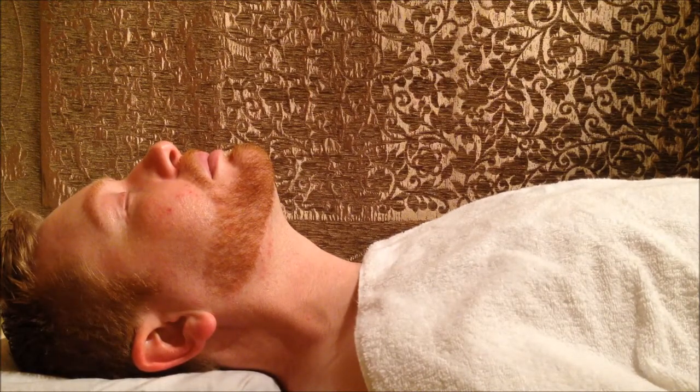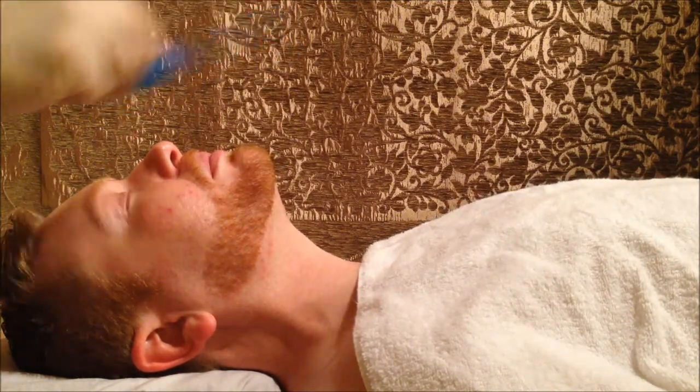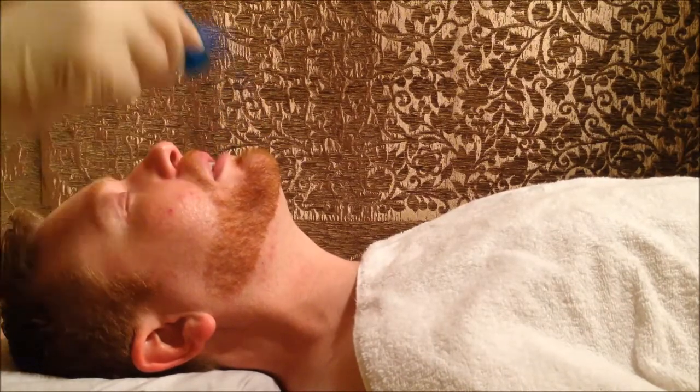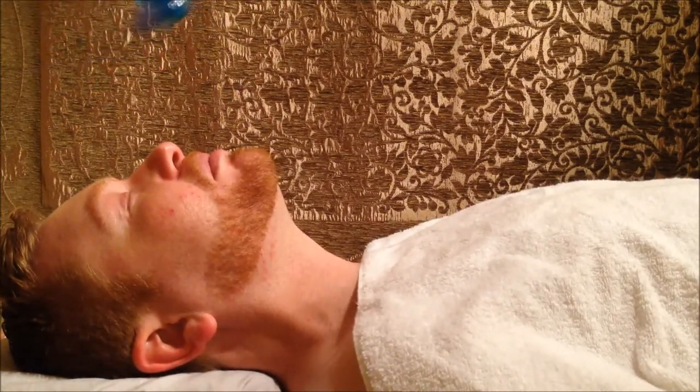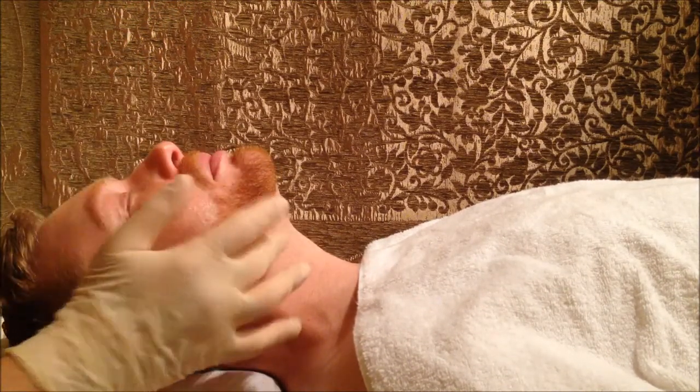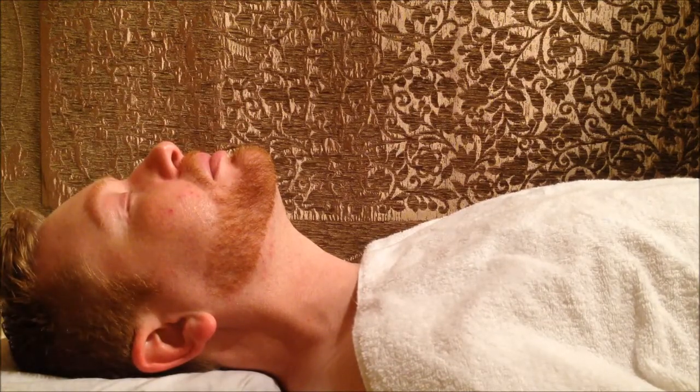Now we're on layer number three. Are you feeling anything yet, Gabe? I just feel like it's a warm, tingly feeling. On a scale of 1 to 10, what is it? Like a one. I can see a little bit of rosiness happening, which is very normal — it usually subsides by the next morning. But he's not really even feeling anything, so this allows me to proceed.